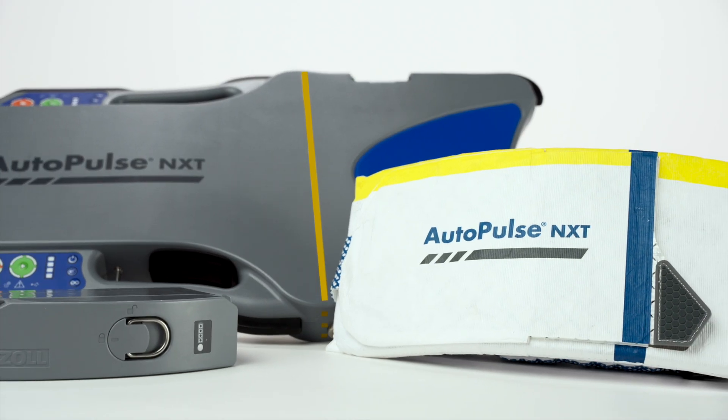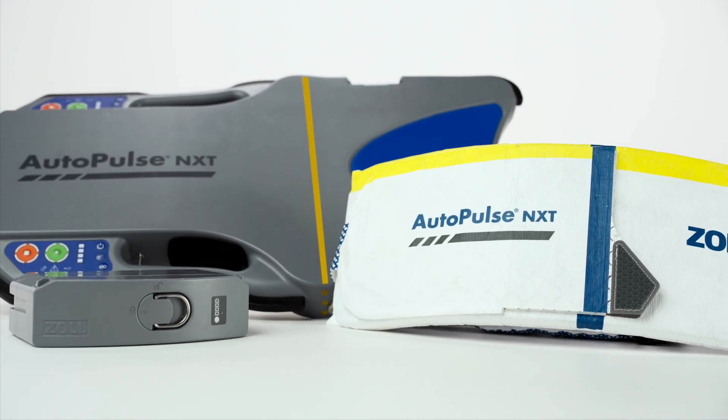We have now reviewed the buttonology of the AutoPulse NXT Resuscitation System.